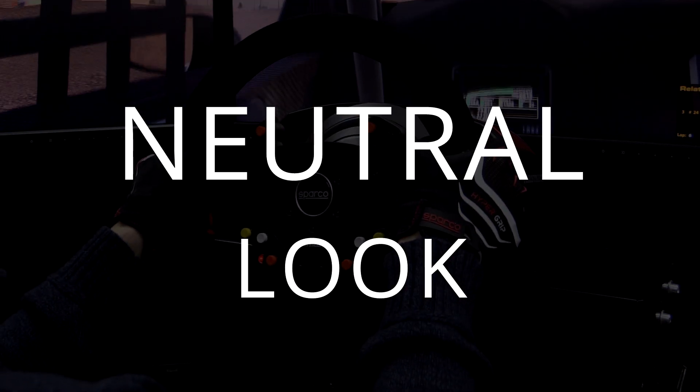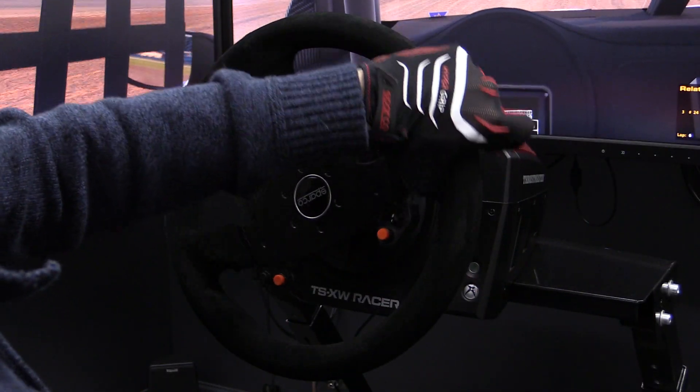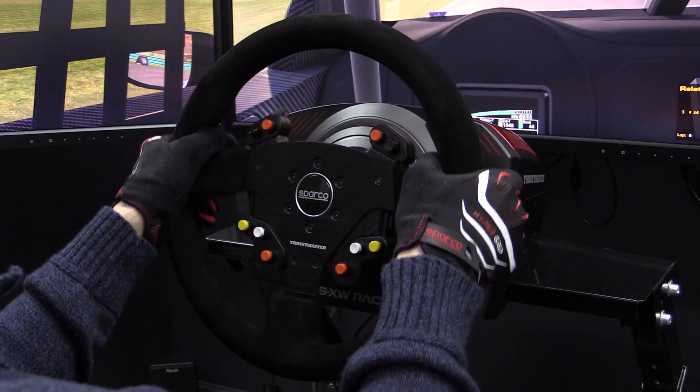Now let's get to the first of our two neutral topics for the Hypergrip gloves, and first up is the looks. This is a very subjective category, but in my opinion, I don't see these as sim racing gloves — I see these as bicycle gloves. That's what I think of when I first see these.